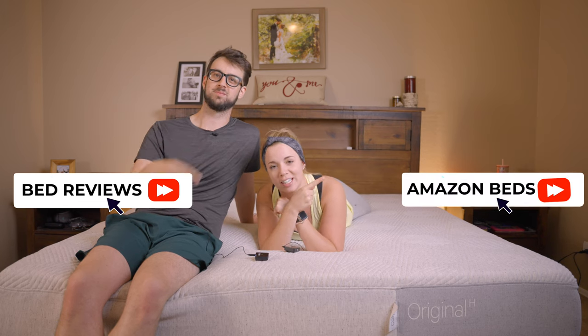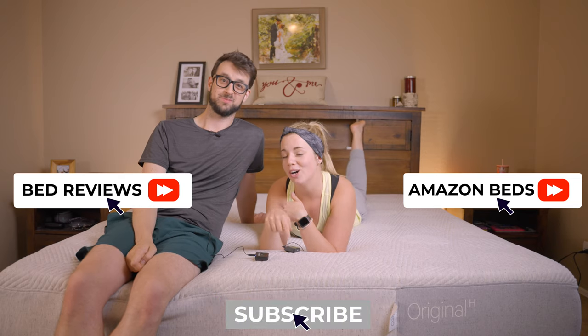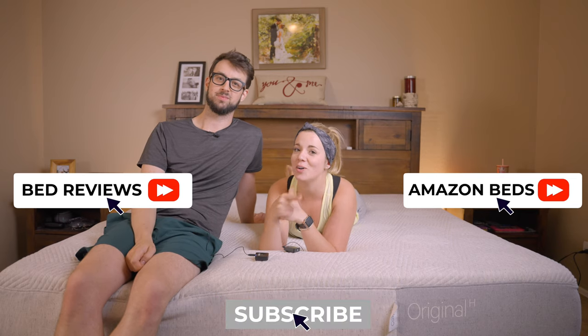I think it's great for almost any sleeping style because it's a medium mattress. If you guys wanted to check out more of our mattress videos just like this one, go ahead and click over here. If you wanted to check out our Amazon mattress reviews, click over here, and please subscribe before you go — we'll see y'all in the next video!